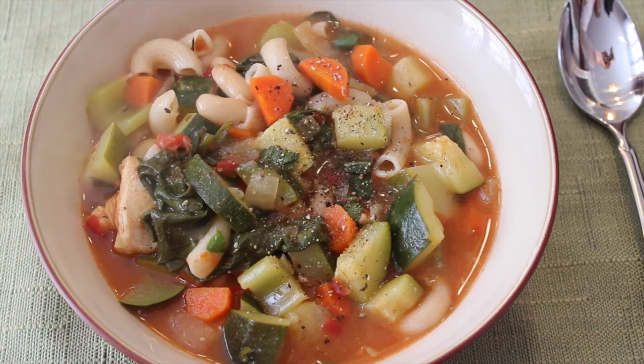Serve with some freshly cracked black pepper. If you would like to let me know that you enjoyed this recipe, then please don't forget to give a thumbs up and subscribe. Have a great week and as always, keep it classy!